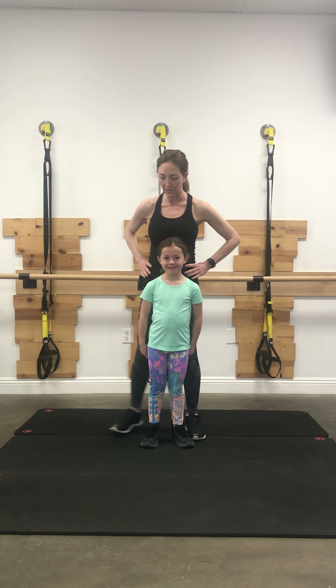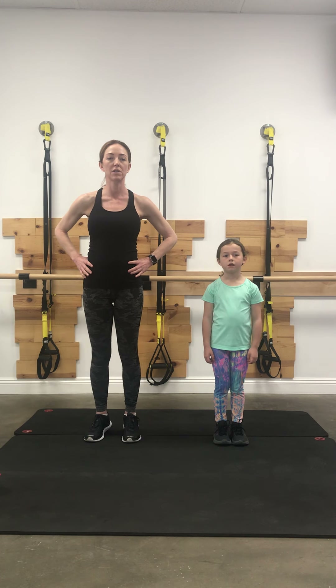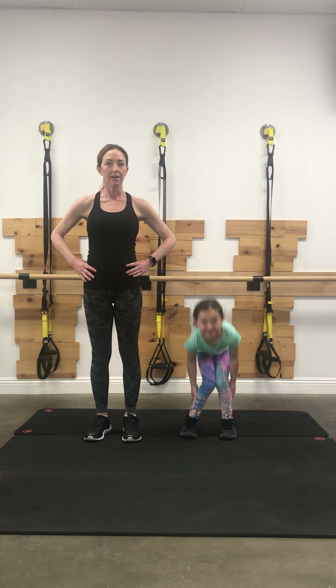So we're going to start warming up. We'll stand next to our workout buddy. I would suggest putting on your favorite jams on your radio — I'm not playing music today, I'm just going to roll with the vibe. So any music of your choice to get you pumped. You ready?